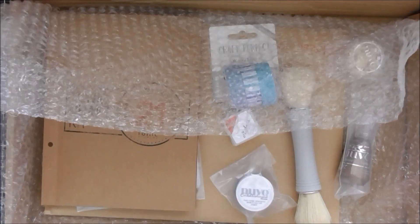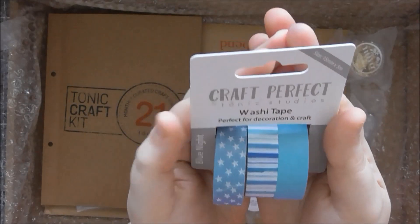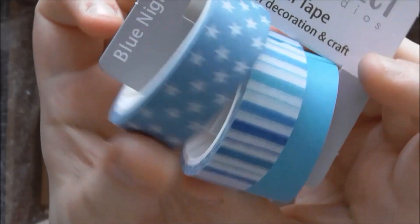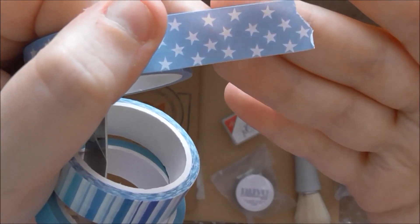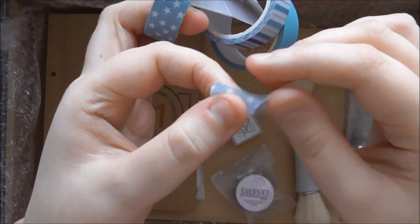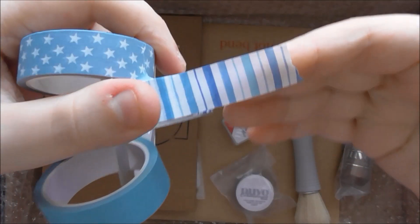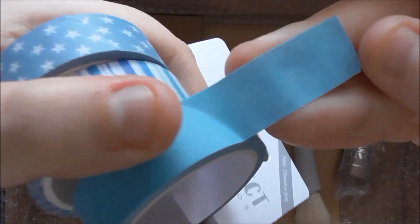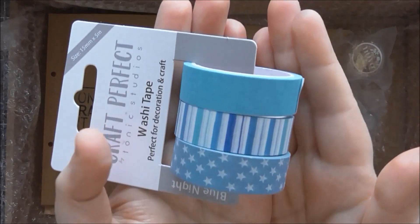We also have a brand new exclusive product that has not been released yet. This is another brand new product from Craft Perfect and Tonic — it's called the Blue Knight washi tape. You can see I've been playing with it. We've got this gorgeous star one with a blue background and white stars, which are a little bit translucent. Then there's a stripey pattern with different tones and widths of blue stripes, and a solid light blue one. You get five metres of each and they're 15 millimetres wide.